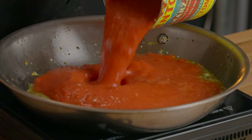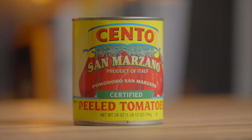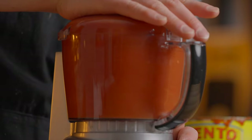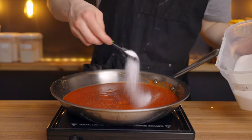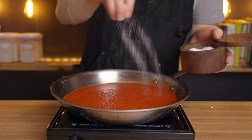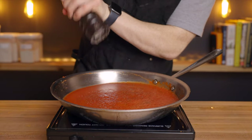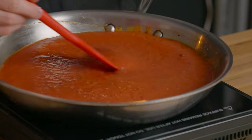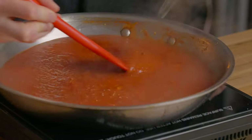Then add one 28-ounce can of crushed tomatoes — I prefer San Marzano tomatoes for the best possible flavor. If you don't have crushed tomatoes, you can crush them yourself in a food processor, which is actually what I did here. Add two teaspoons of sugar for some sweetness, and season with a bit of salt and pepper. Let that simmer until it's significantly thickened and reduced by about 25 to 50%, which should take about half an hour — that's why I'm using a wide 12-inch pan to help speed up the reduction process.